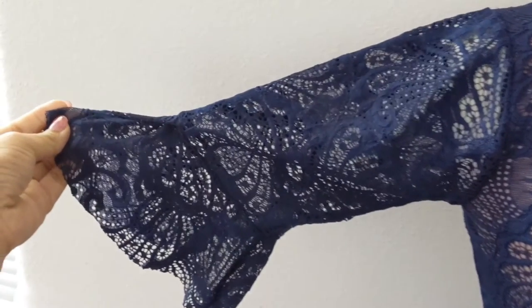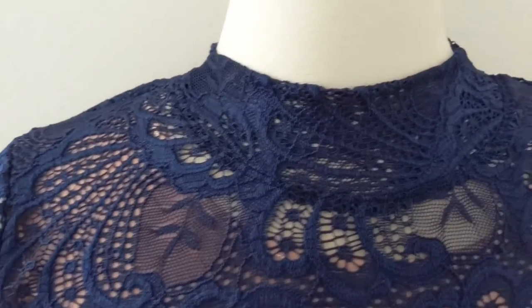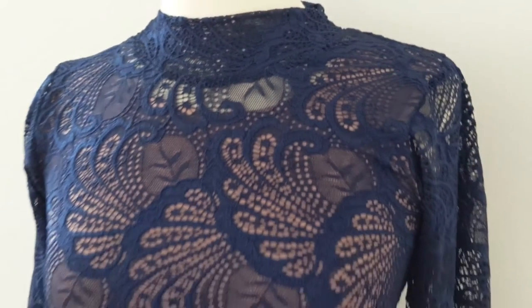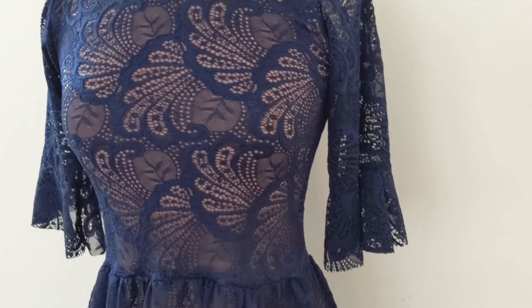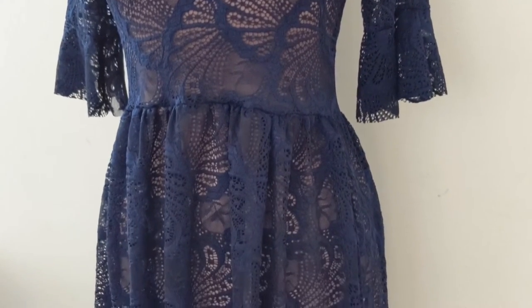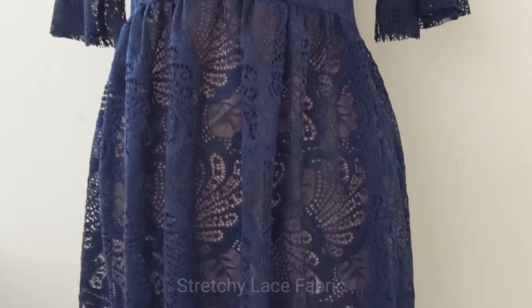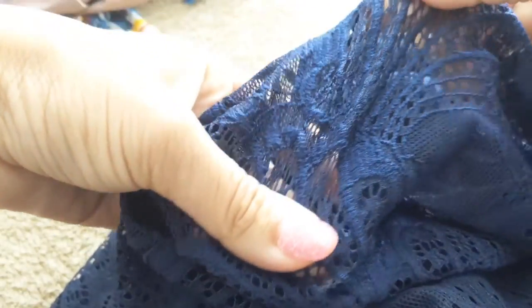This dress has a bell sleeve and a high neckline. I will make another video to show the lining, because otherwise this video will be too long. To make this dress I used a yard and a half of a stretchy lace fabric, so you don't need any zippers or buttons.